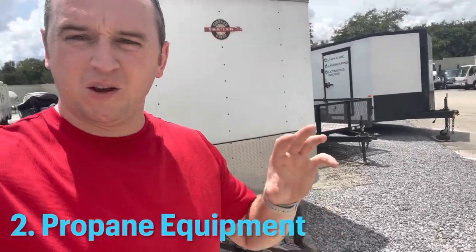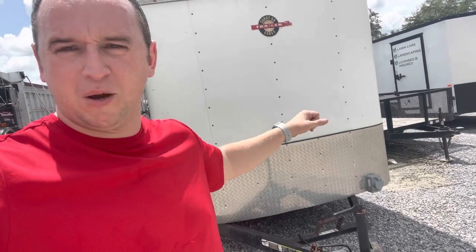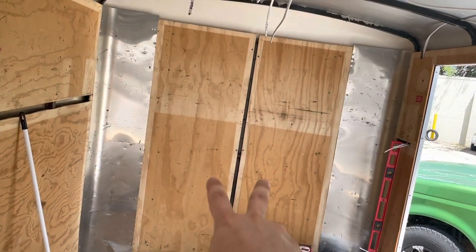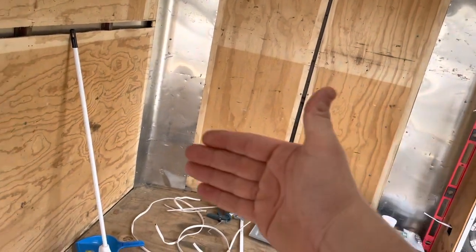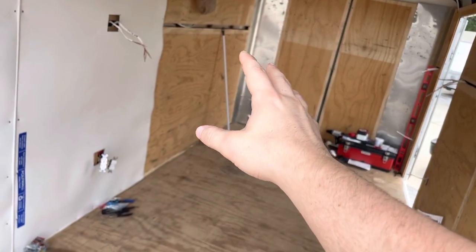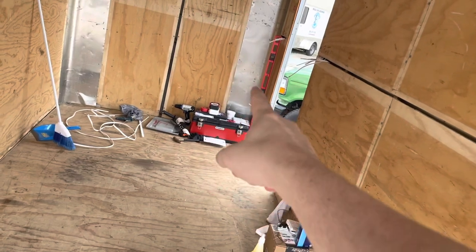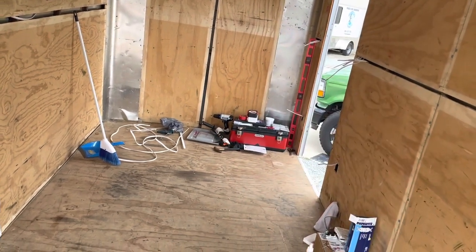The second part is the propane equipment. The propane tanks will be mounted on the tongue and will carry propane inside the trailer to power the griddle and the gas burner, plus the water heater. A propane regulator will take the propane from outside to inside through the pipes. On the left side of the trailer I'll have a 48-inch griddle and either a two or four burner. The propane will also power my water heater, which will be mounted underneath the three-compartment sink over here on the wall.